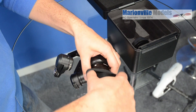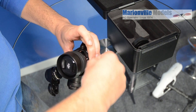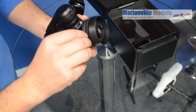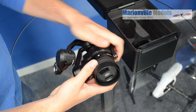It also comes with a dust cover as well, and this just simply slips on over the top. Because as you can imagine, sometimes people do fly in very dusty environments, and that just keeps the dust out of all the workings. And that just fits on there — so that's just a nice little touch from DJI.